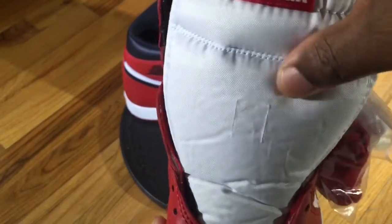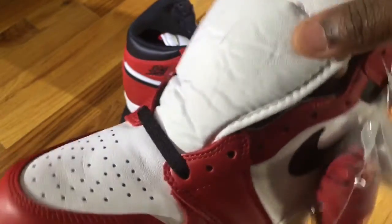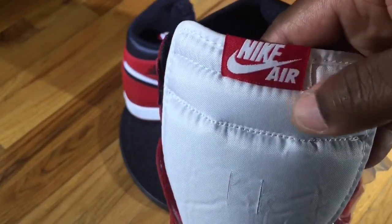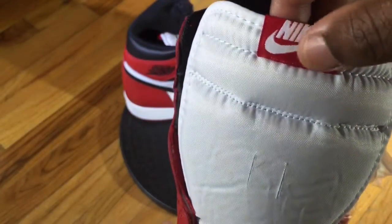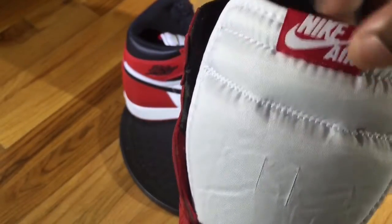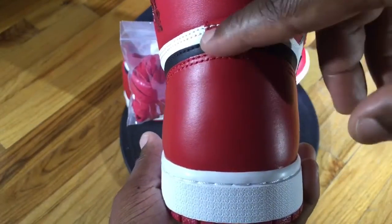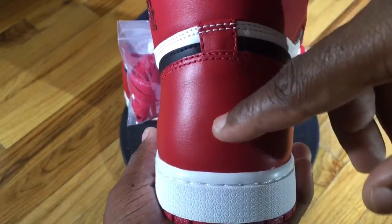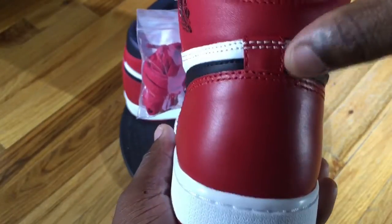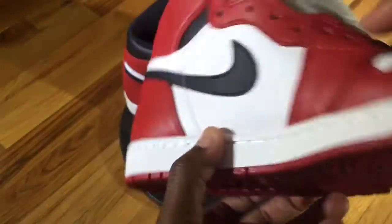Moving to the tongue, you have your standard nylon tongue and it definitely has a lot more padding than we're used to. You have your Nike Air branding on the top of the tongue. The 2013 version of these Chicago Ones had the Jordan Jumpman logo on the tongue, and also had the white Jumpman Jordan logo on the back heel. As you can see, Jordan Brand stayed true to the OG by removing that.